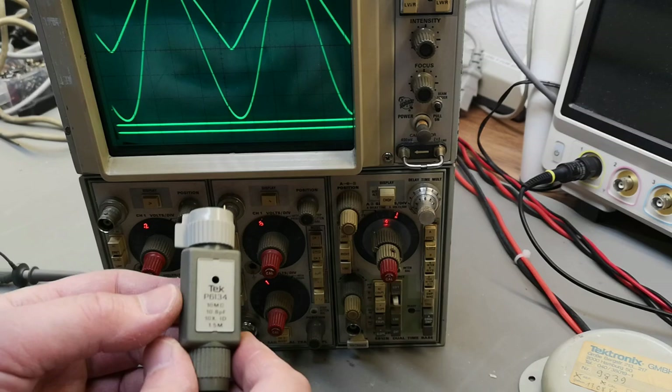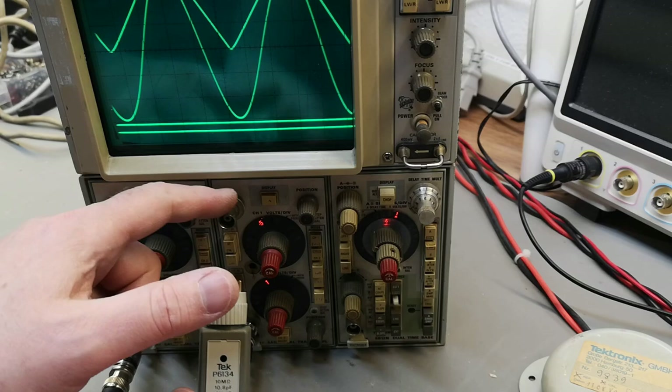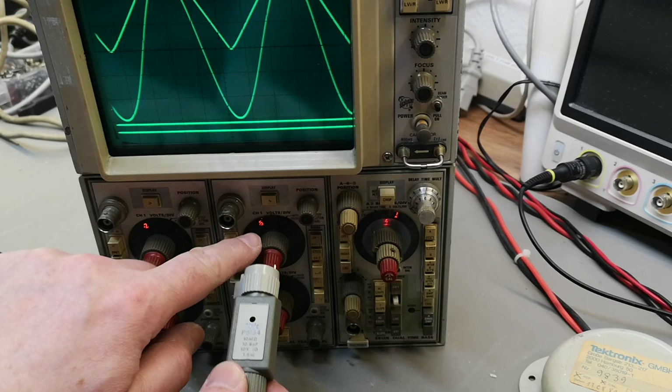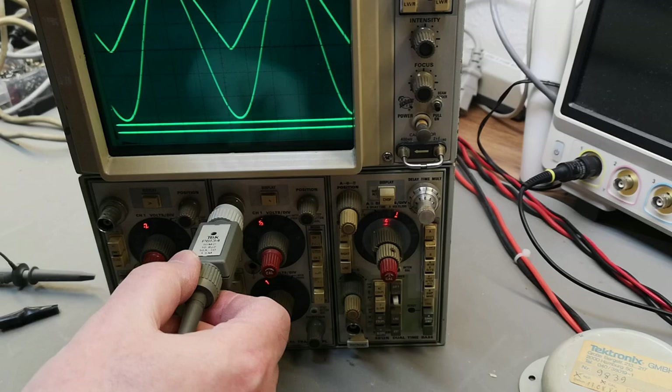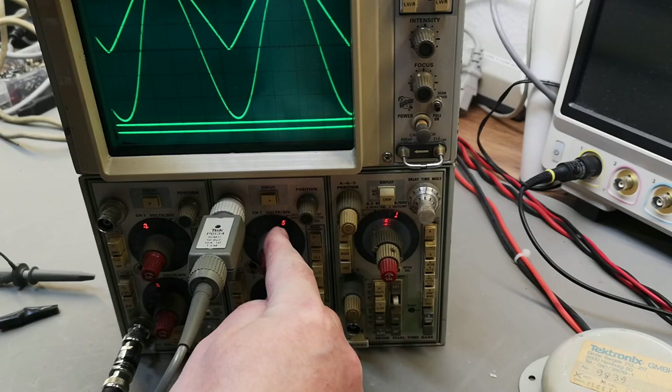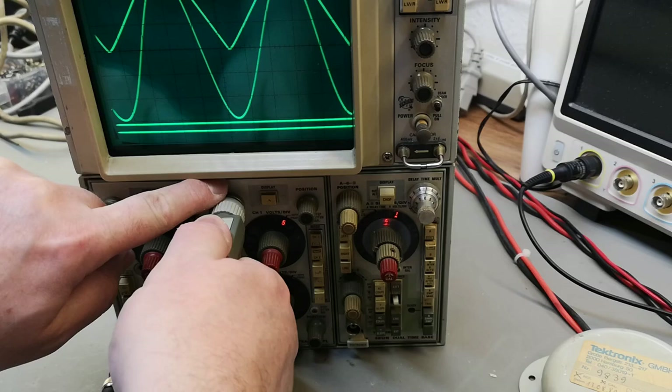If you take a Tektronix probe, you'll notice this little springy thing and there is a hidden resistor in here — this is even supported in the very early scopes. Look at this: when you set, for example, 0.5 volts per division and you plug in a times-10 probe, you see the light change position, so now it's five volts per division. Isn't that just cool? This is how they make the scaling and it's all automatic — isn't that fantastic?